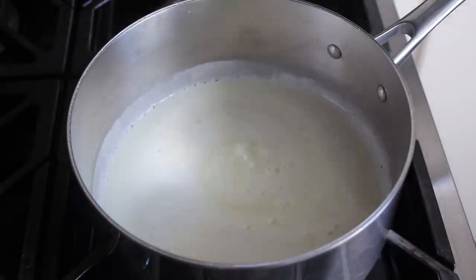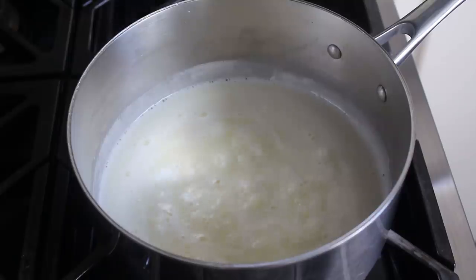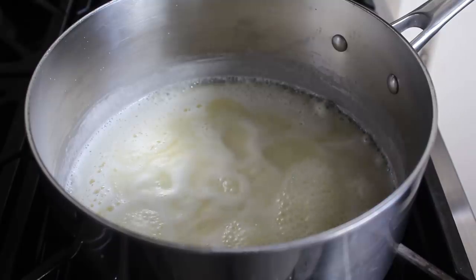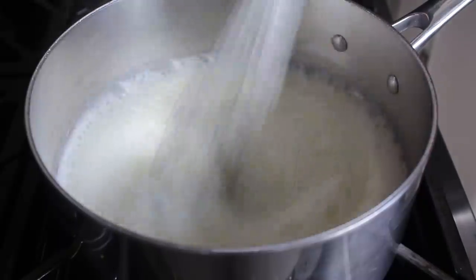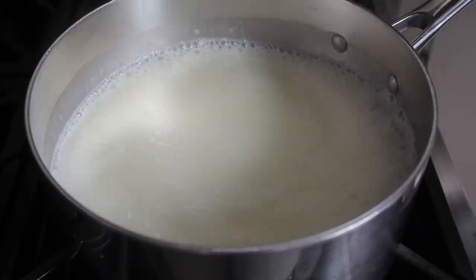I know I said medium heat, but you may have to adjust yours up or down to maintain what you're seeing in the pan — that's just you cooking. For you that might be medium low or medium high. But regardless, we'll let that boil for nine minutes, at which point we'll turn off the heat and give it one last stir. Right here you can see what I was talking about when I said it likes to boil over, so make sure you use a big enough pan.